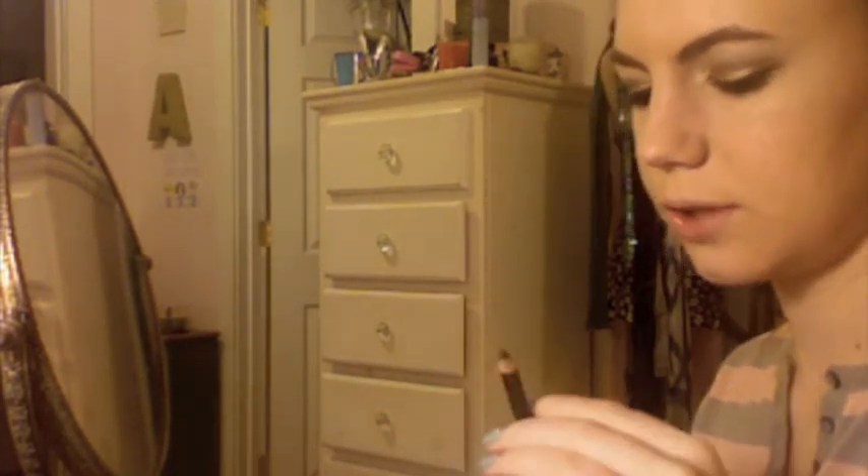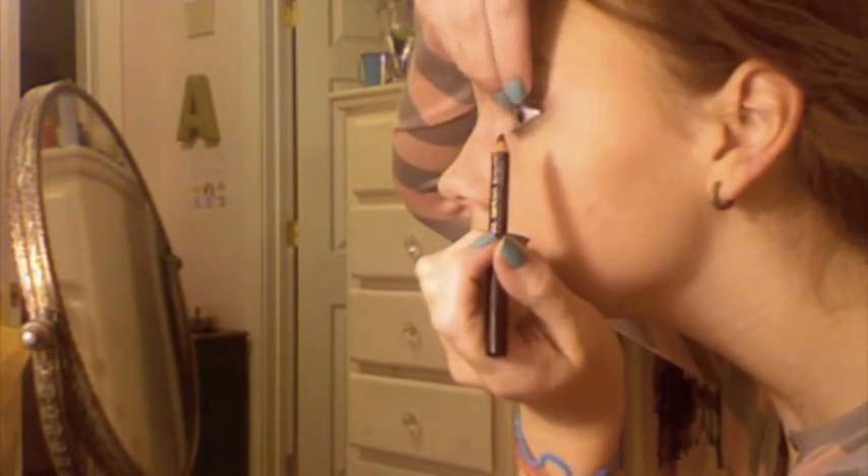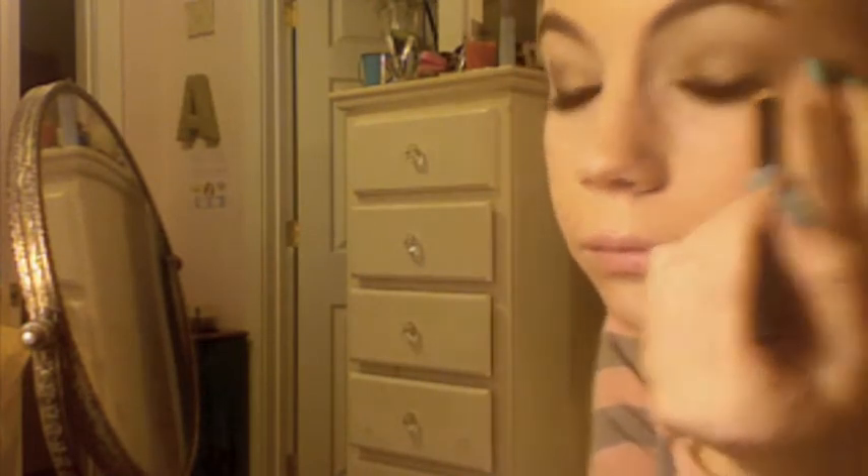This is MAC Kohl in Teddy — it's just a dark brown. You can use any brown eyeliner. You want to tightline just the outer part of your upper waterline, then line your entire upper lash line. Curl your lashes and use any mascara you'd like. You can even use false lashes — that might be nice.